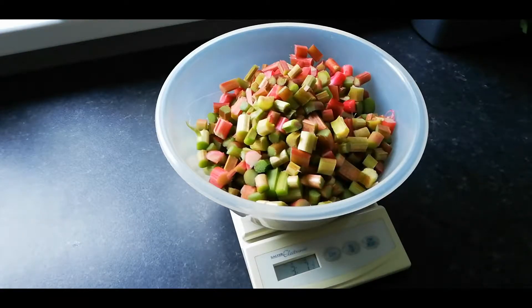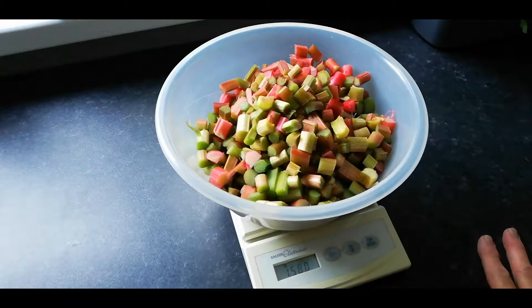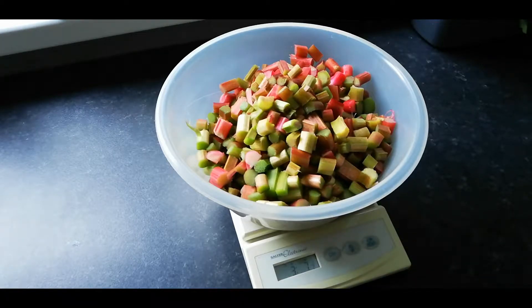We've got just under three and a half pounds of rhubarb, which in metric terms is about one and a half kilos. That is now ready for the next stage.